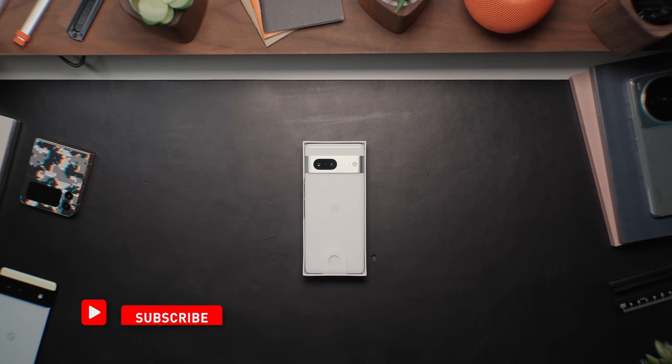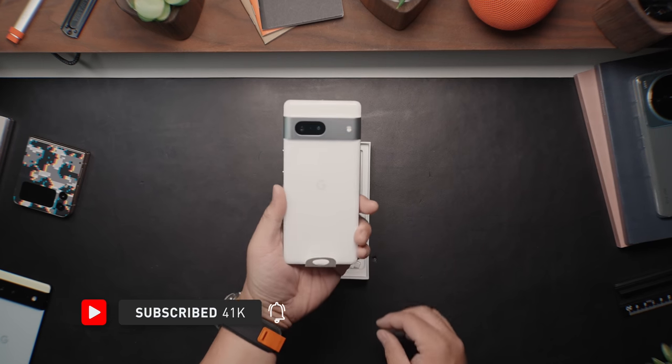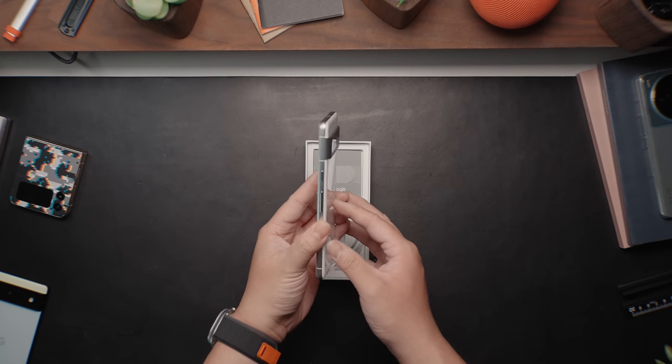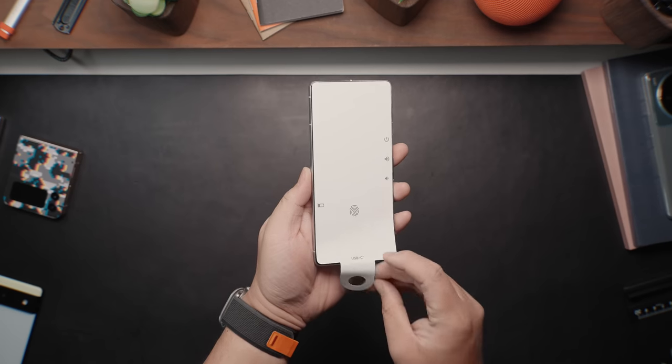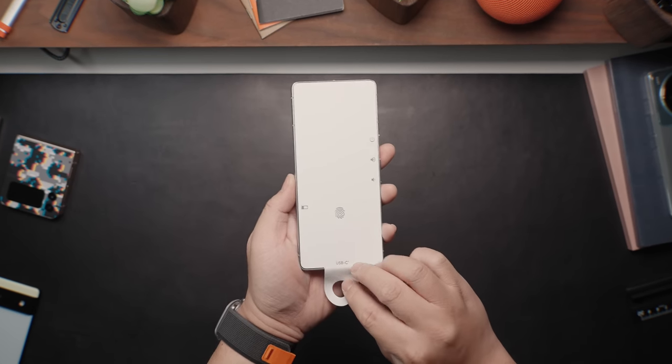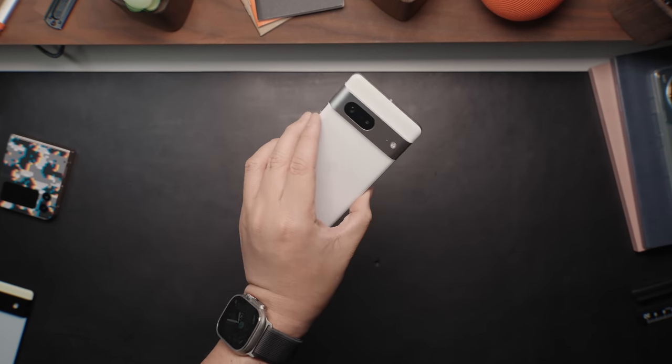First things first, if you haven't seen my review on the Pixel 7 Pro, I'll leave that linked in the description below. I used the Pixel 7 Pro as my phone exclusively for three weeks and have been using this smaller Pixel 7 shortly after my review went up. It's pretty much what I experienced last year when I switched from the 6 Pro to the Pixel 6. The smaller form factor is really nice, and the flat 90Hz display is just beautiful.